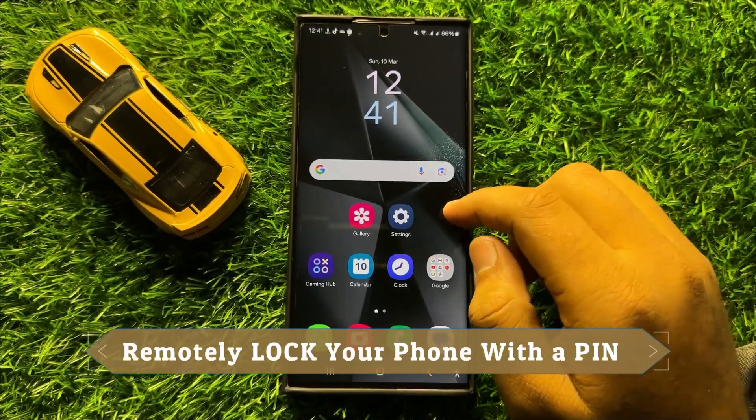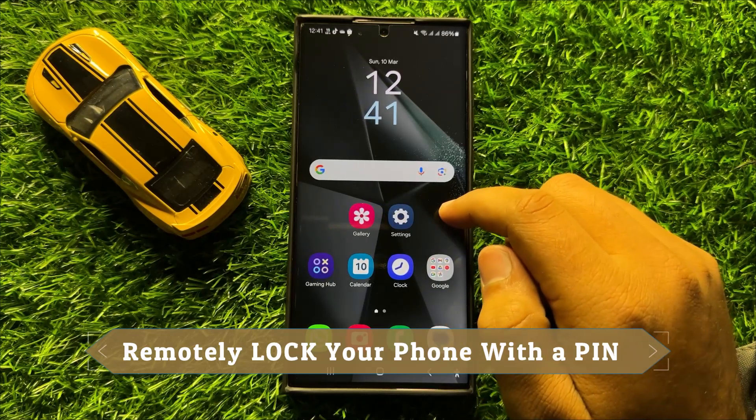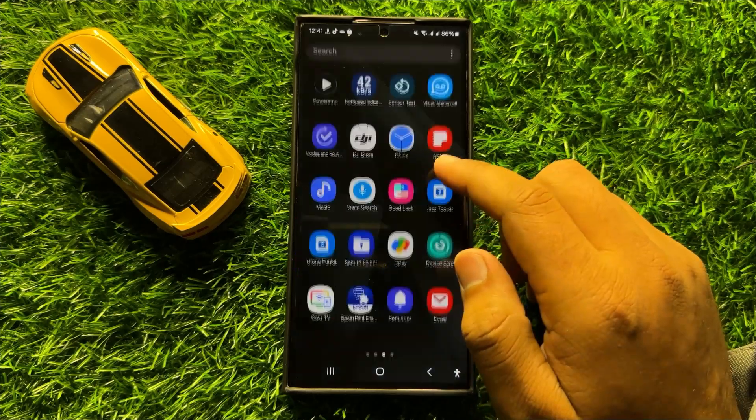Hello everyone. In this video I will show you how to remotely lock your phone with the pin in Samsung Galaxy S24 Ultra.